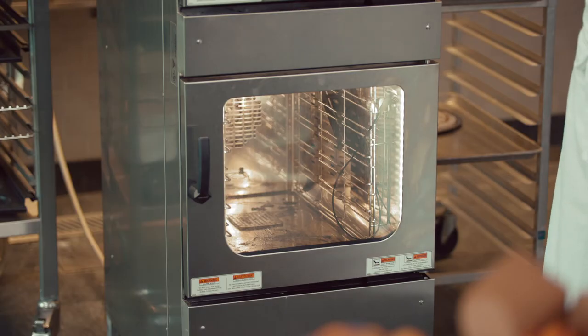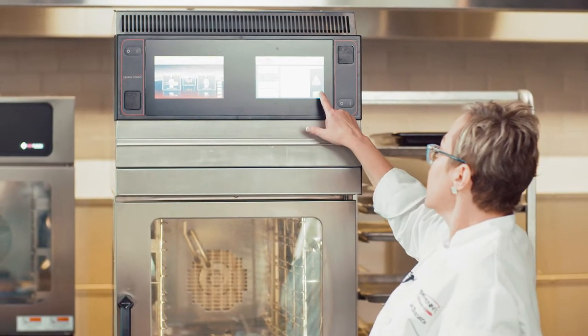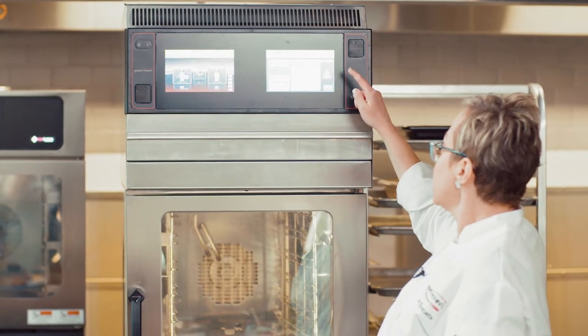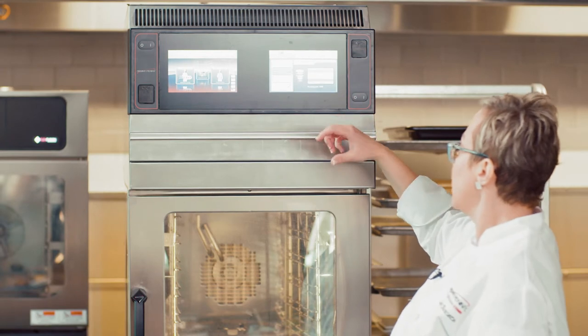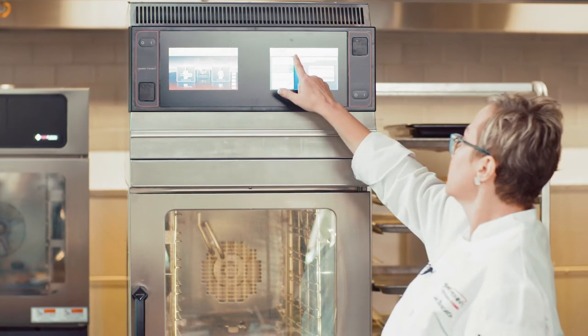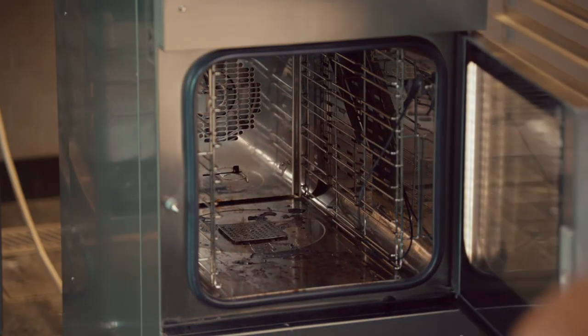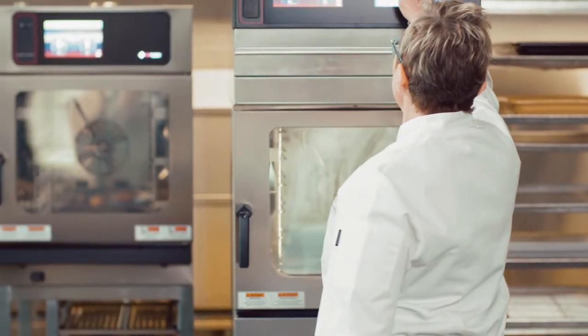We simply press automatic cleaning. It's going to ask me to take out all of the bins, trays and so forth. I'm going to do an extra deep clean because that cabinet is very dirty. I'm going to press start. And it's telling me to insert the cartridge. There's a little metal ring where the cartridge goes. Simply close the door and hit start again.